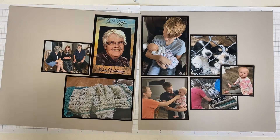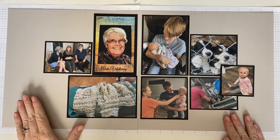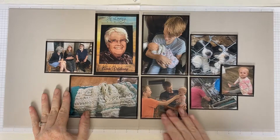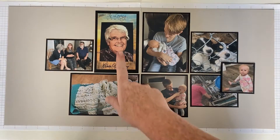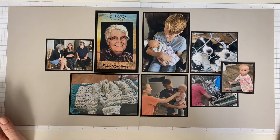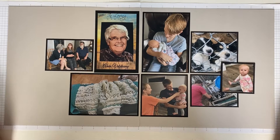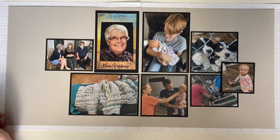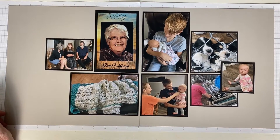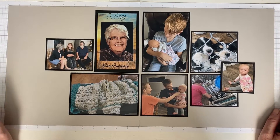This is a different kind of layout — as you can see this says 'in loving memory.' This is my husband's granny and she passed away at the age of 86 or 87. She had MS but that's not why she died — she died of complications due to COVID; she got pneumonia and just couldn't beat it.